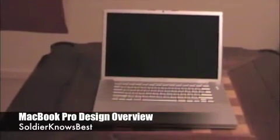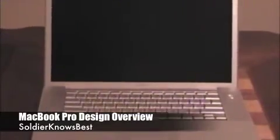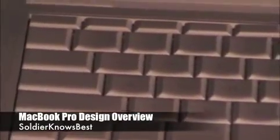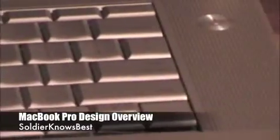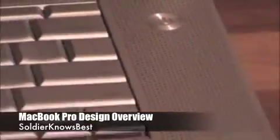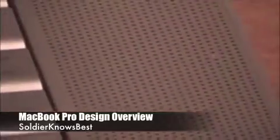This is the 15.4-inch screen — it's a matte screen, not glossy. You'll find the keyboard, which is one of the best keyboards I've ever worked with on a laptop. It's very comfortable and the keys are responsive. It is backlit — I'll show you that in a second once it turns on. You'll also find the power button and two speakers on each side of the keyboard.